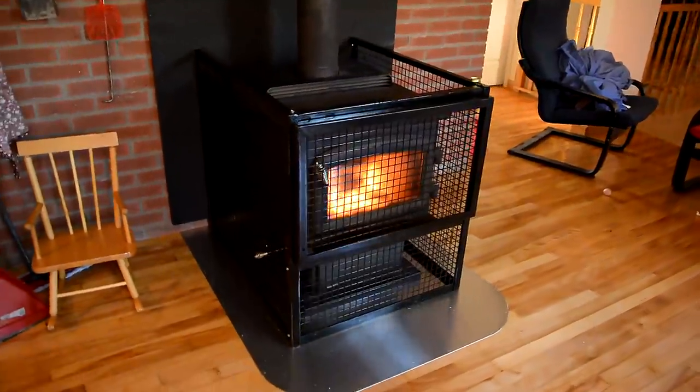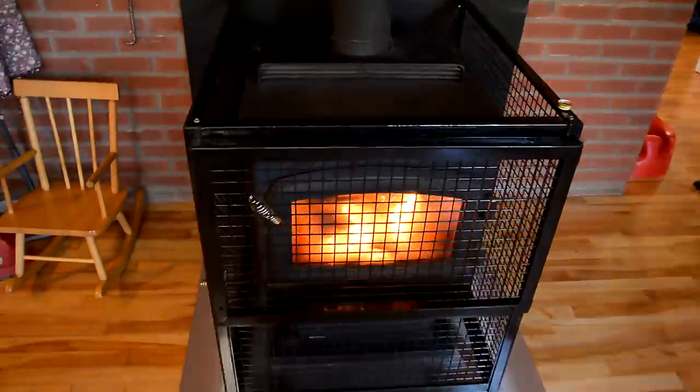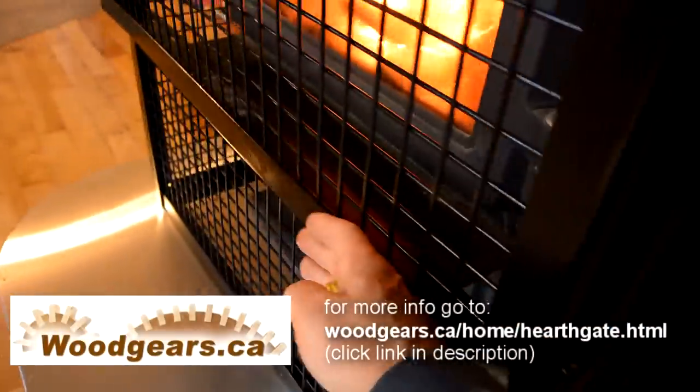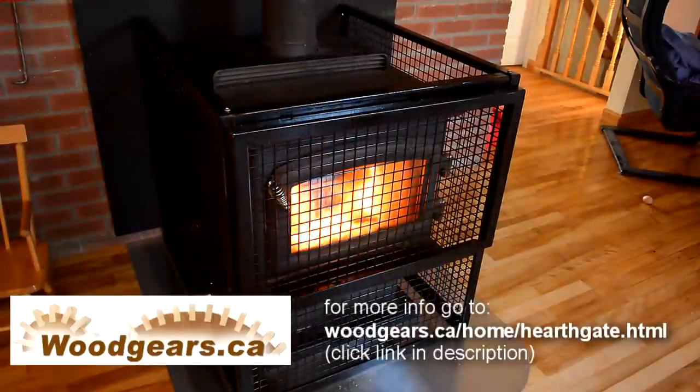We finally had a day cold enough to actually fire this wood stove up, and the stove at this point is plenty hot. But the baby fence is still quite comfortable to the touch, so I think that it will be safe.